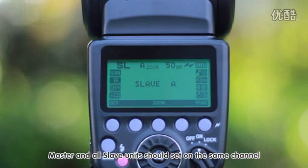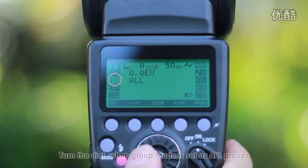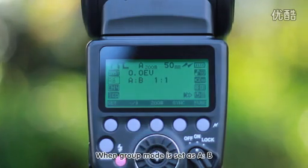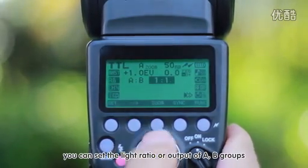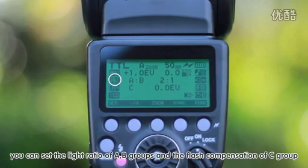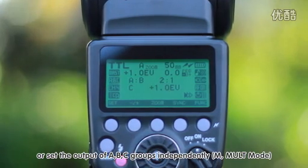Master and all slave units should be set on the same channel. Under Master mode, press the SET button and the group icon will light up. Turn the dial: when group mode is set as all groups, you can set the flash compensation or output of all flashes. When group mode is set as A/B, you can set the light ratio or output of A and B groups. When group mode is set as A/B/C, you can set the light ratio of A and B groups and the flash compensation of C group, or set the output of A, B, and C groups independently.